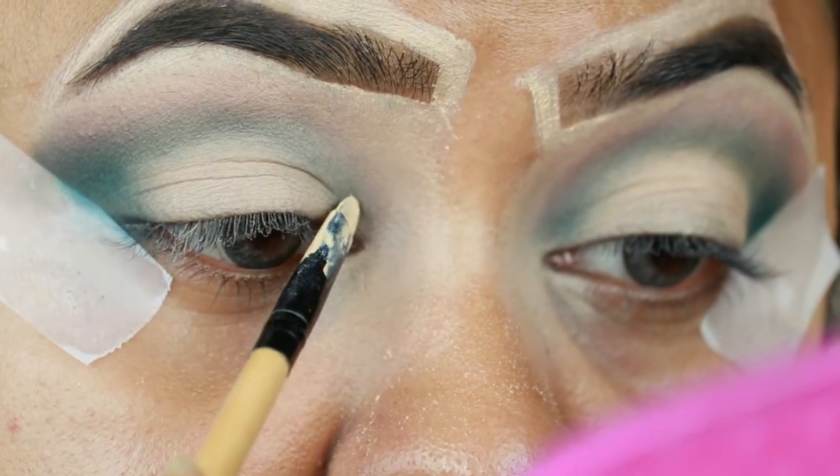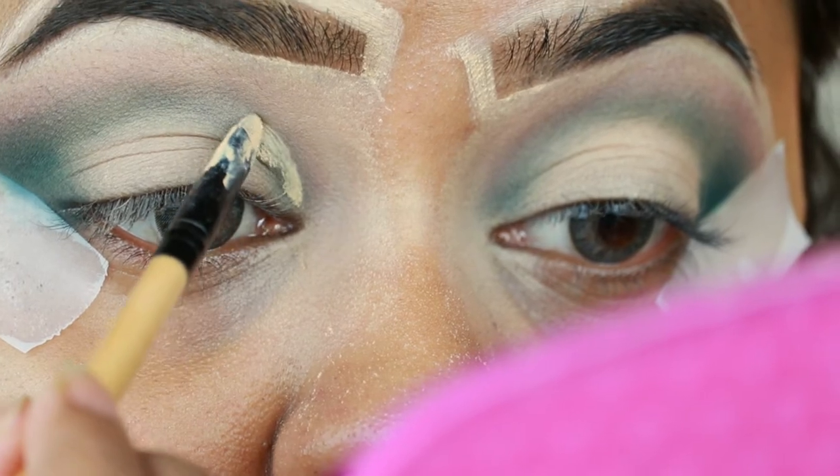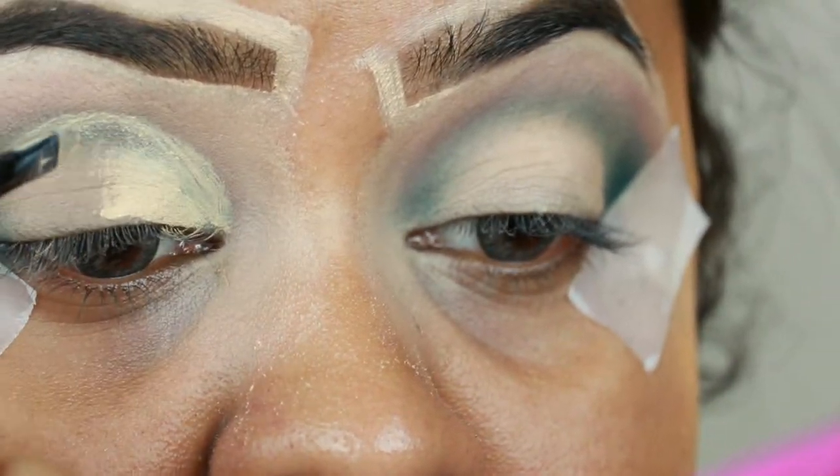Now I'm cutting my crease to create a half cut crease look. As you can see, I've left the green very muted — I think anybody can pull off this look, it is so soft and subtle.